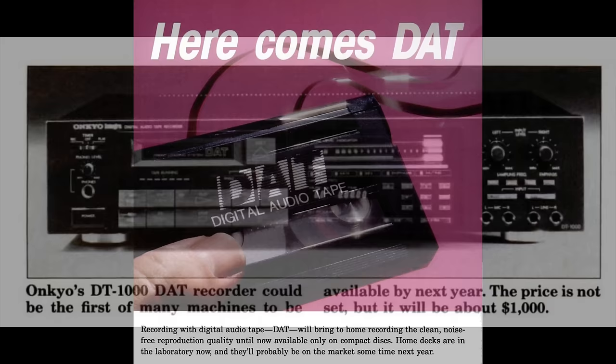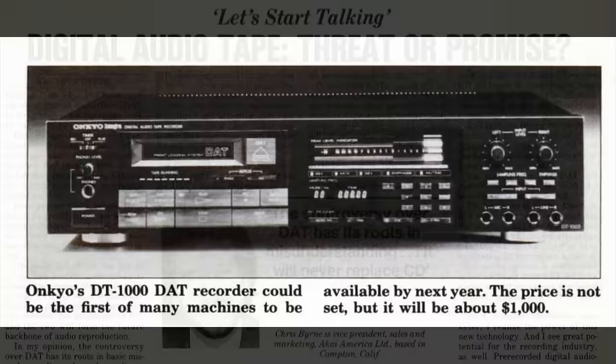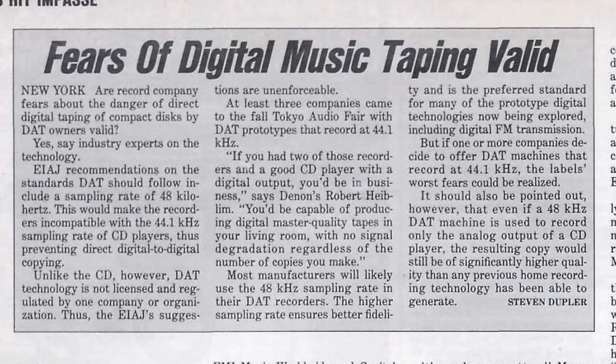At the 1986 CES show, Oncure, which was one of Sony's DAT partners, showed off their prototype DAT recorder. And it sent shock waves throughout the recording industry, because for the first time you could make a perfect quality copy of the original compact disc with no degradation at all, because you were recording the digital signal.